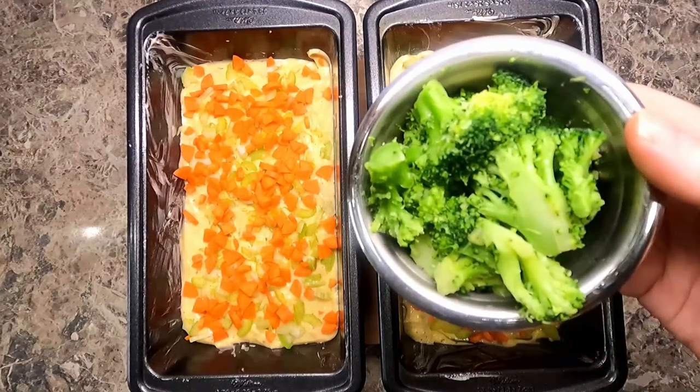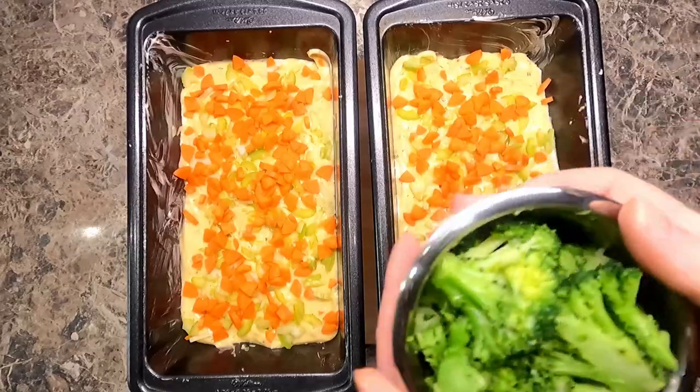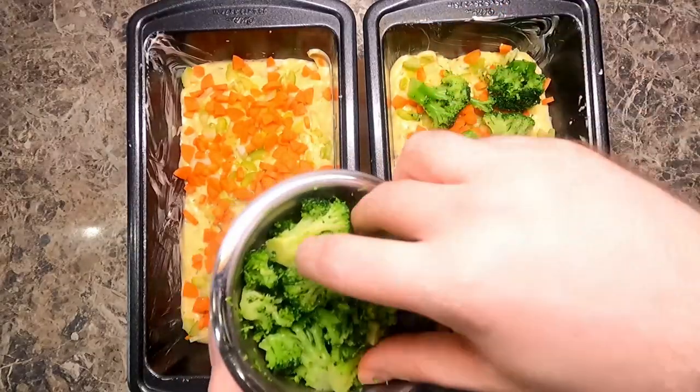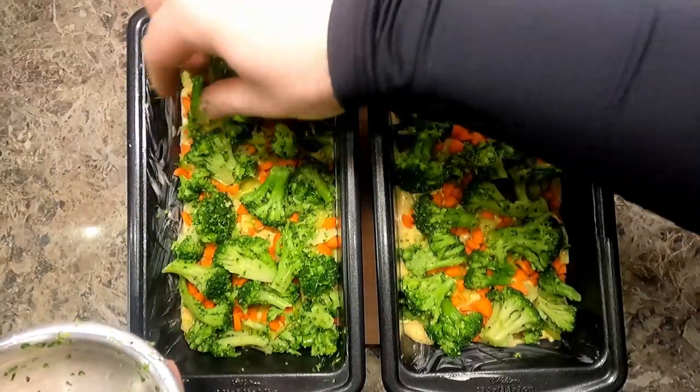Now I have some steamed broccoli here. You can also use blanched broccoli. Just create a nice layer.